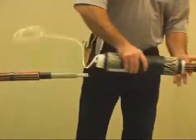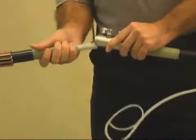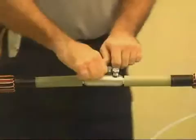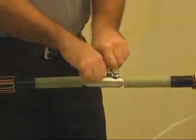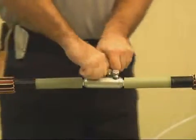Slide the splice body over the cable end so that the release strip of the spiral holdout points toward the cable end. Insert the conductors so that the installation butts up with the end of the connector, and tighten the shear bolts so that the connector stays in place.